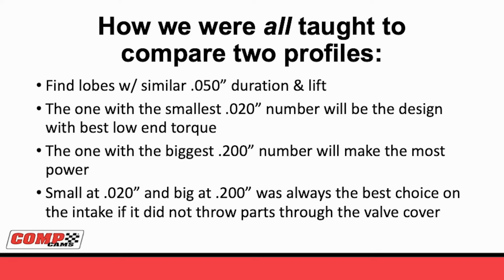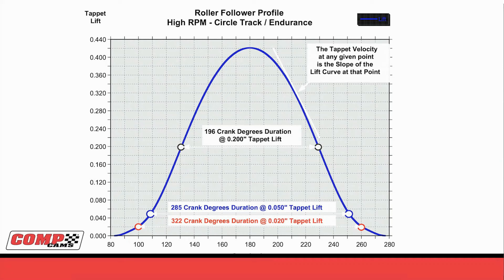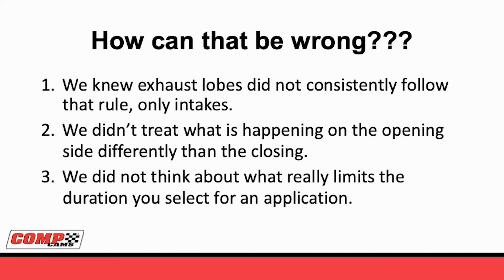Sometimes if it was really small at 20 and really big at 200, it would throw parts out of the valve cover - and that was bad. So basically: smallest at 20, biggest at 200 that didn't throw parts at you - that was the cam you wanted. This blue curve shows in red the duration at 20, blue the duration at 50, and black the duration at 200. The more we squeeze the red dots together and the more we spread the black dots apart, the better the cam was. Well, how can that possibly be wrong? We knew that didn't work on the exhaust - sometimes you put a slightly softer exhaust lobe and it would make more power - but you never really saw that on the intake. The reason we were wrong is we didn't think about what was going on differently on the opening side versus the closing side.